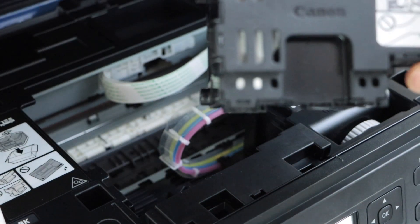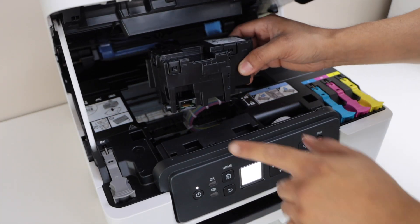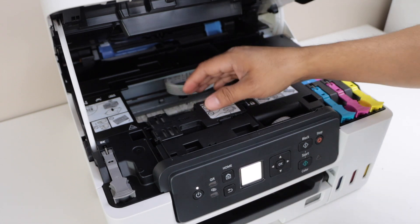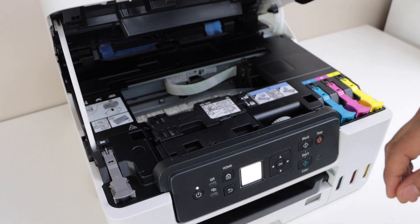You will see some ink is there. To place it back, just put it here with the chip down and the icons on the top. Then slide it in — it will settle itself. You just have to slide it to the lock position in that direction.